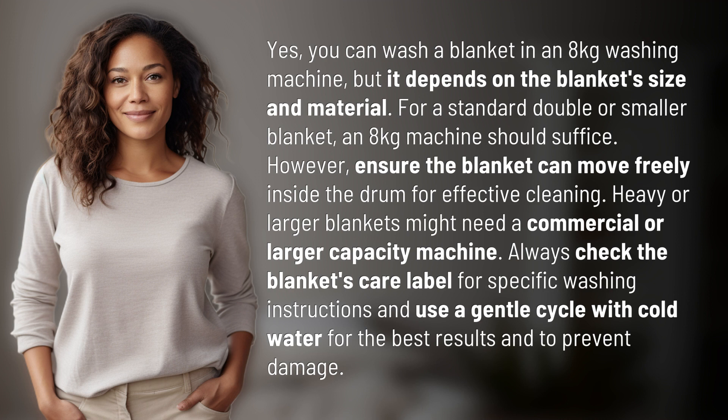However, ensure the blanket can move freely inside the drum for effective cleaning. Heavy or larger blankets might need a commercial or larger capacity machine. Always check the blanket's care label for specific washing instructions and use a gentle cycle with cold water for the best results and to prevent damage.